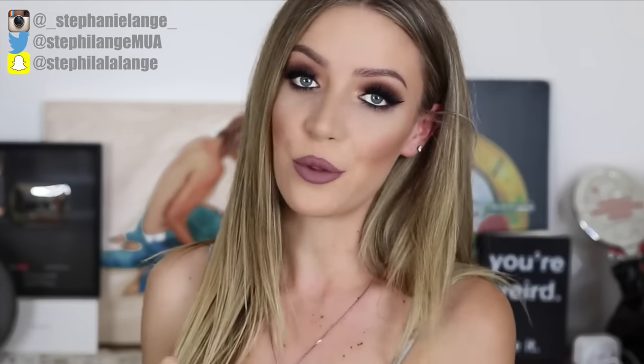Hi my loves! Welcome back to my channel, and if you're new here, hi, I'm Stephanie Lang. Today I'm sharing my top 10 favourite summer hacks I've developed over my long life living here in hot-summered Australia. Because we're coming into summer currently, I thought now would be the perfect time to make this video. So without further ado, let's get into hack number one.